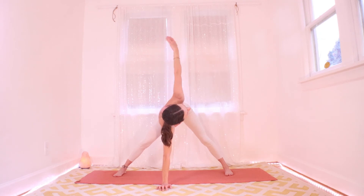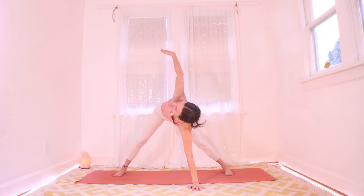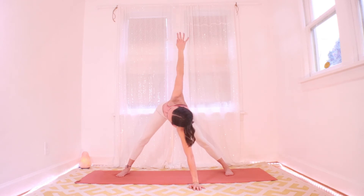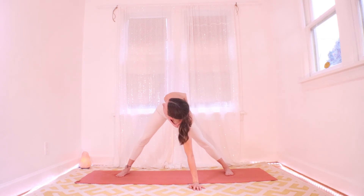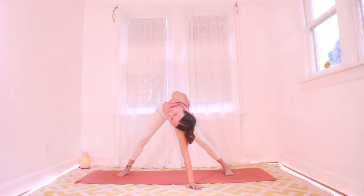Let it go to switch sides. Hold right here — remember to point your tailbone away from you. Maybe that top arm drops across your back and you can grab the thigh if you get it — pull on it to make everything a little more open. Make sure the bottom shoulder is active. One more breath here.